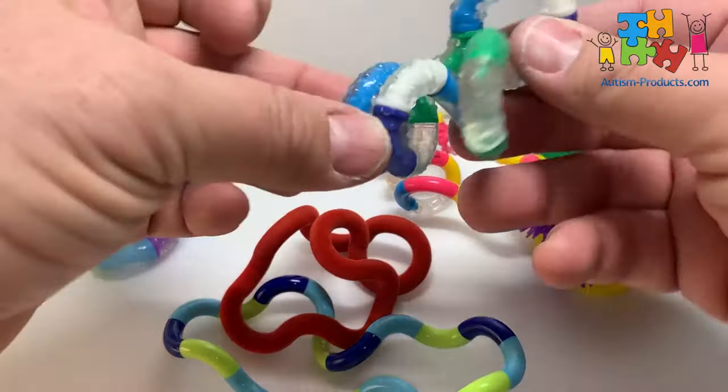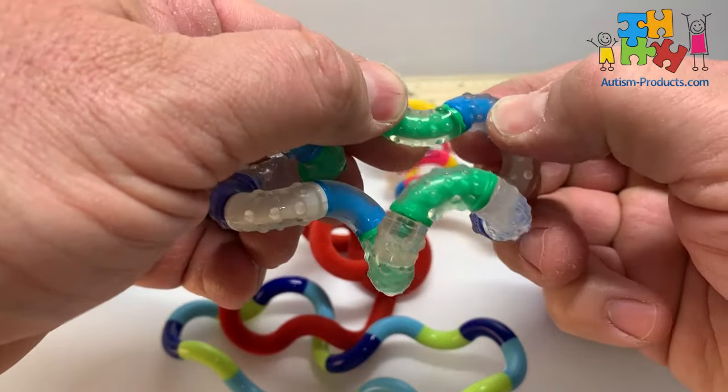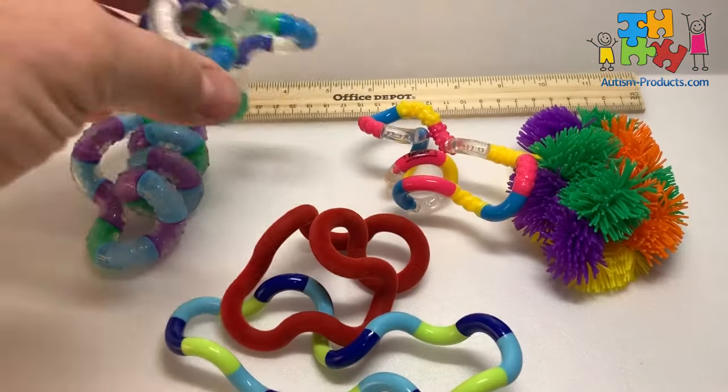This is a relaxed tangle — a little bit softer, this one's got a little bit of a give to it. And they all have bumpy pieces.